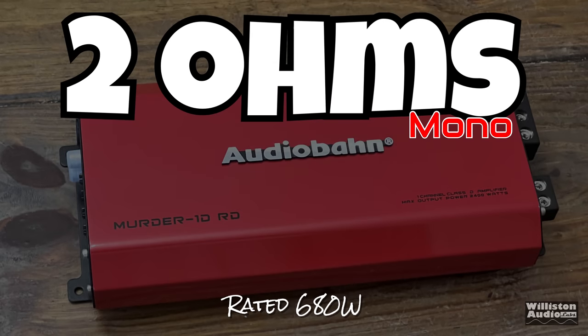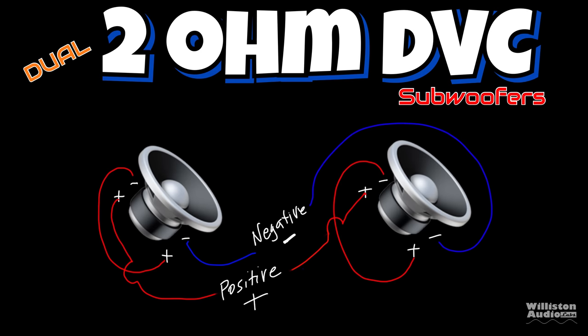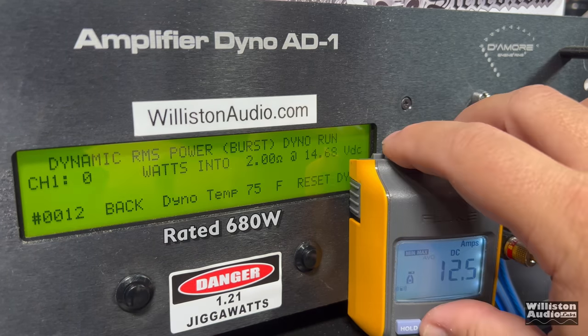2 ohms is rated 680 watts. To get a 2 ohm load, you need a single 4 ohm dual voice coil subwoofer wired in parallel, or two 2 ohm dual voice coil subwoofers wired in series-parallel. Certified run first at 1% distortion: 619 watts — rated 680, so that's a little bit shy. But for the uncertified results, we're pretty dang close — 673 watts where it's rated 680. We'll call that a pass.